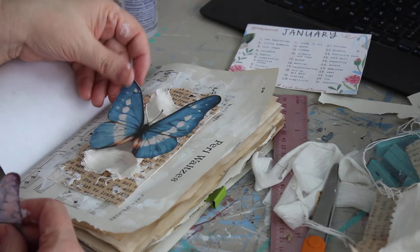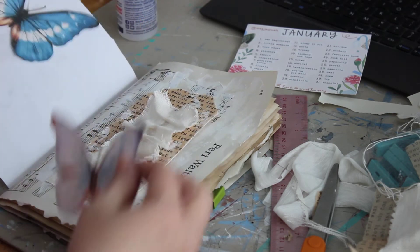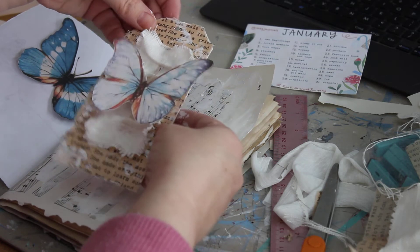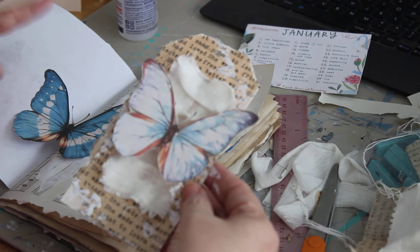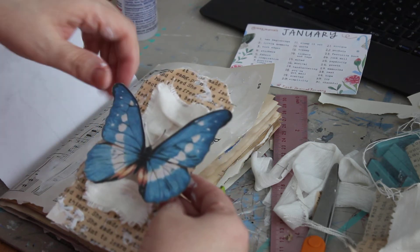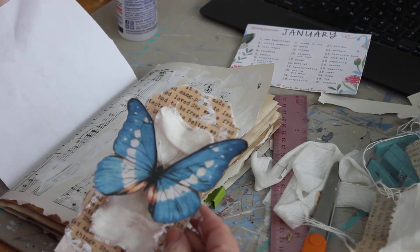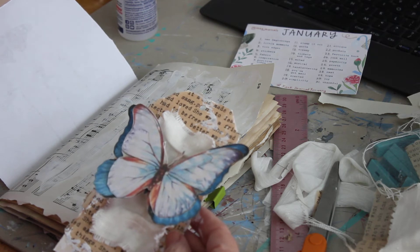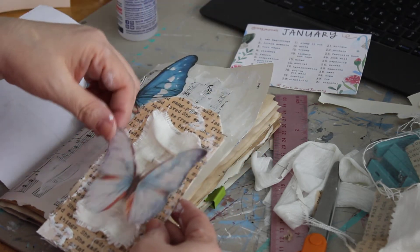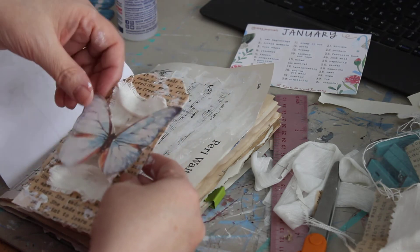Do we want the bright blue butterfly, which is really pretty and goes in the center, or the more subdued, muted-color butterfly? I'm really torn. The muted one is beautiful — absolutely positively beautiful — and the blue is very vibrant. I could even do both butterflies, which is a real pow — they actually look really pretty together. But I think I'm going to go with just the shabby one and save the bright blue butterfly for another page.